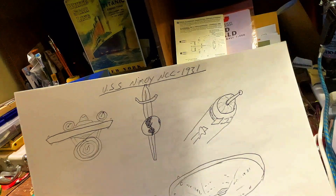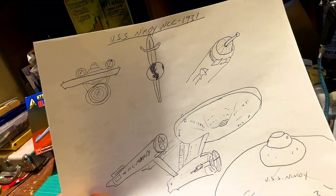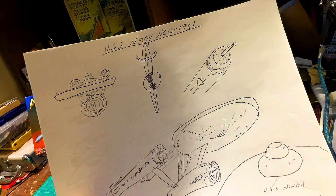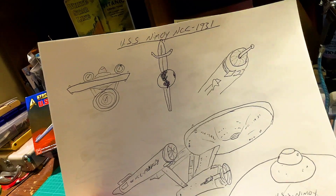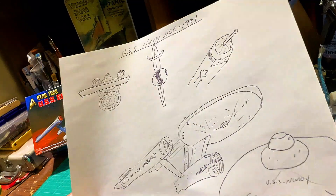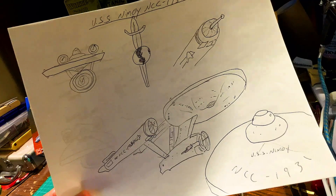Then I contemplated using the lit Bussard collectors with the antenna on the production version of the ship. But then I thought, I don't want to mismatch everything. Originally I loved all four designs — the first two pilot episodes, the production series, as well as the ISS Enterprise — and I wanted to combine everything into one ship. But then I thought, that would just kind of mess everything up. It would look like there were a bunch of mistakes on the Enterprise, and I didn't want that to happen.